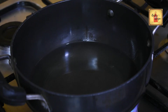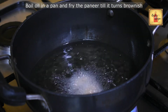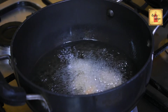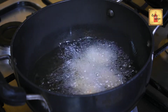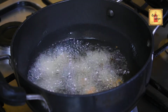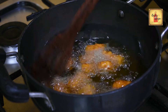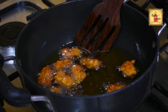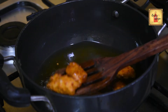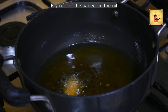Add 1 teaspoon of pepper, 2 tablespoons of pepper, and 1 teaspoon of pepper. Now start to fry it.